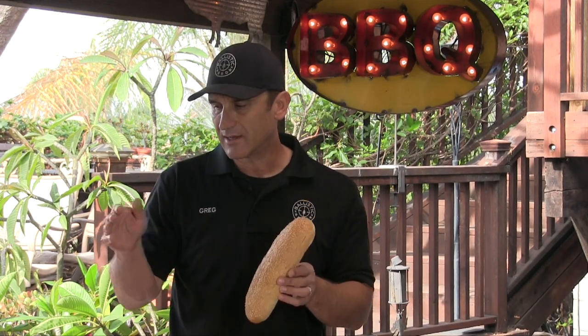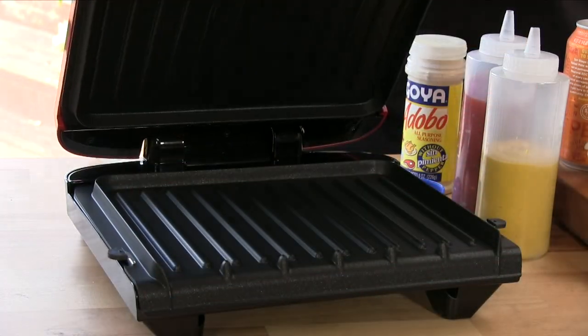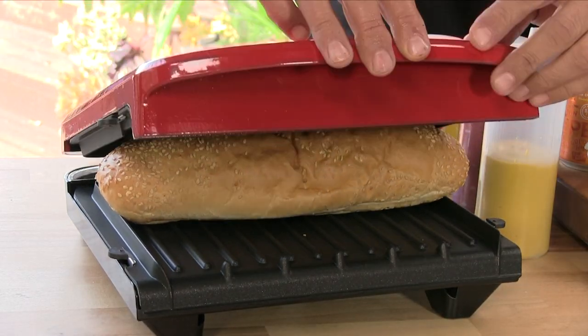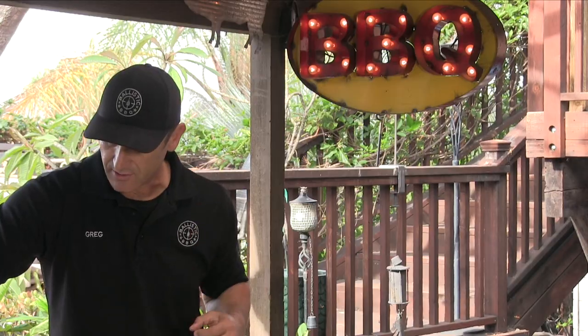These sandwiches come on really fresh hero rolls with sesame seeds, and at Haji's they press them in a plancha — it's got kind of a grill pattern on it. They go lengthwise, but I have a George Foreman grill that's not big enough lengthwise so we're going across, but it'll be the same effect. They just lay it down and squish the whole thing down — it's not like a panini with the meat inside while squishing. This just flattens the bread and makes a nice little toast on the outside.